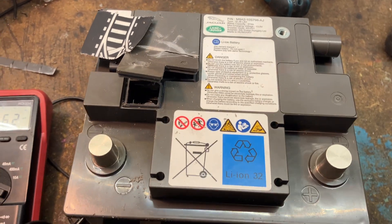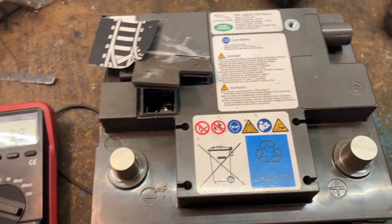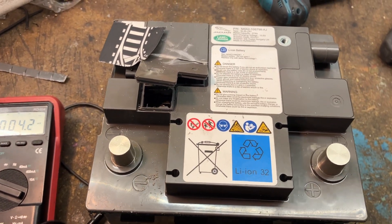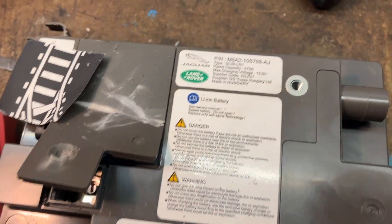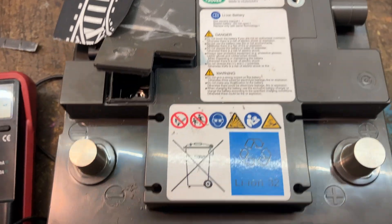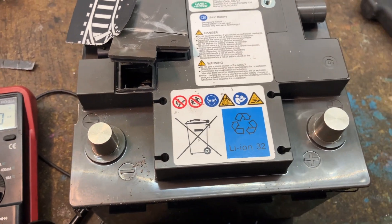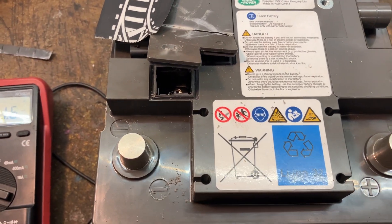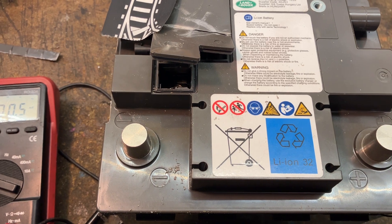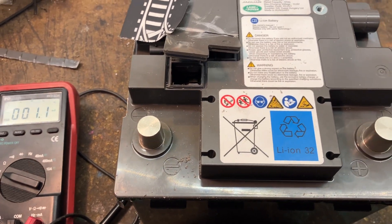Hello, this is a short video about the lithium-ion starter battery out of a Land Rover or Jaguar. I got this because it didn't work anymore — it was in the trash. I don't know how it really works.